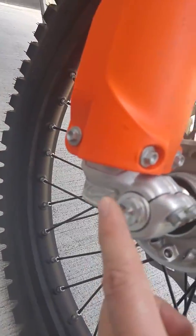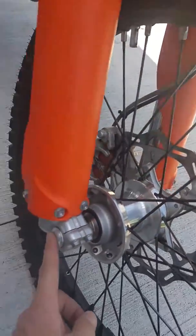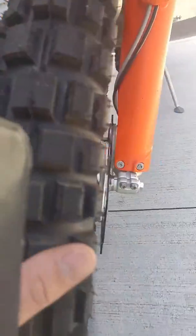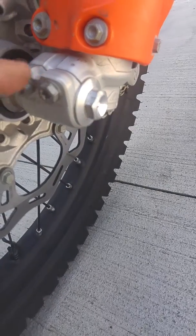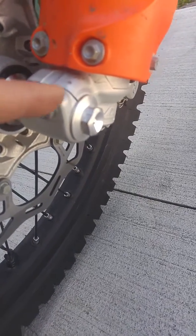You're going to loosen this guy, but you're going to hold him back here and loosen on this side. This side is the nut. The other side is the top of the axle. So once again, you're going to loosen all four of these guys, two on each side.